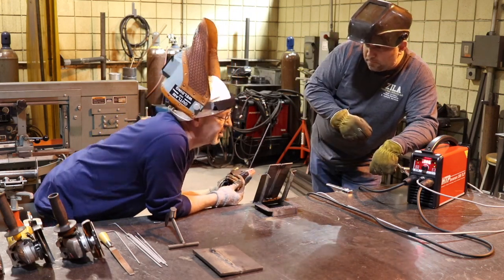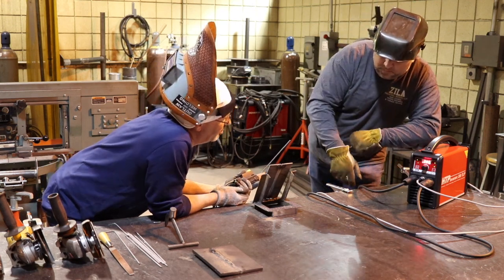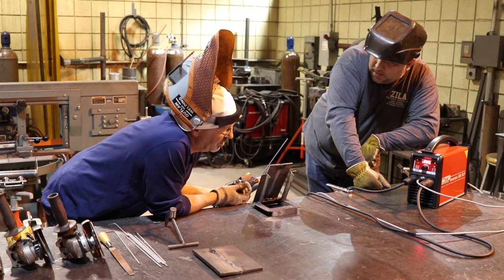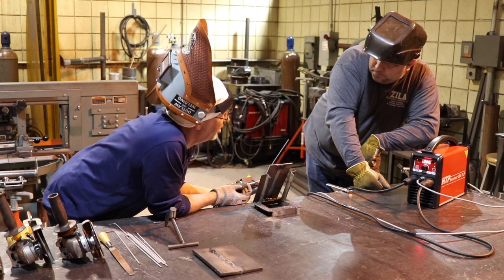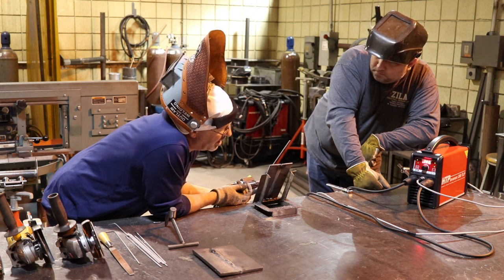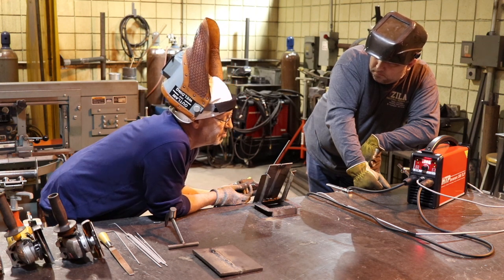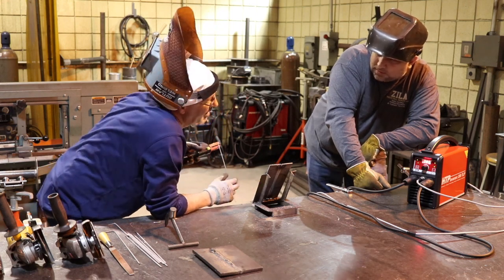With 6010, we do everything. Downhill procedures are all API-1104, where you go with a cellulosic rod — 6010, 7010, whatever grade, whatever pipe. ASME B31-3 is all uphill machine work, where it's 6010 for the root, then fast fill, then go to low-hydrogen for the cap. Structural — they don't want you to run 6010 at all. They don't even recognize the full joint penetration with it.